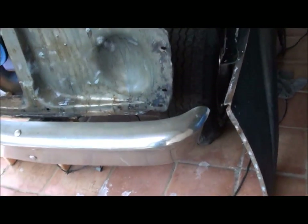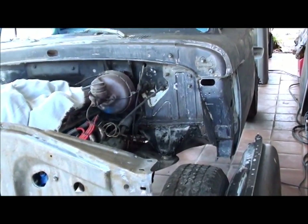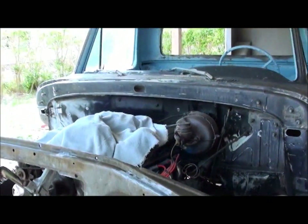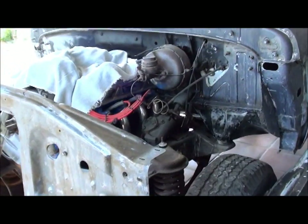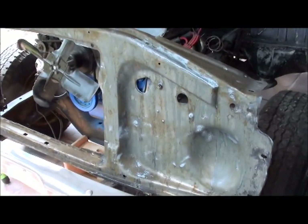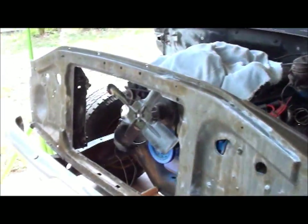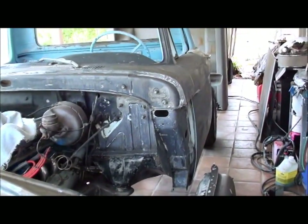Other than that, that should be it for the rust — except for the doors. I've got to pull the doors off and fix the outer door skin, weld my exhaust back up, and that should be it for welding. Then we can get all this bodywork done and hopefully get some paint on this thing soon. We'll hopefully have some more videos coming up — thanks.